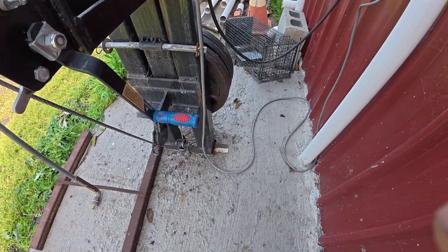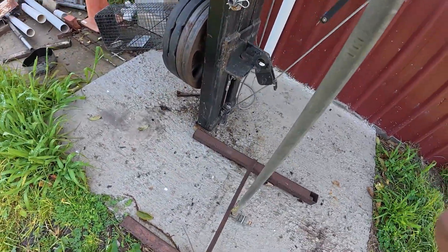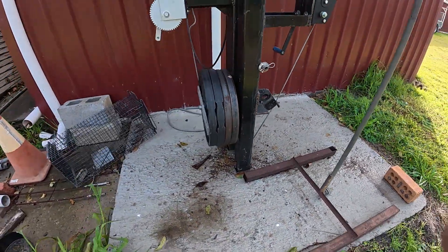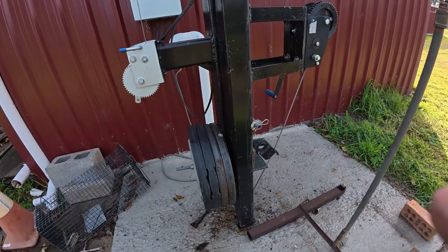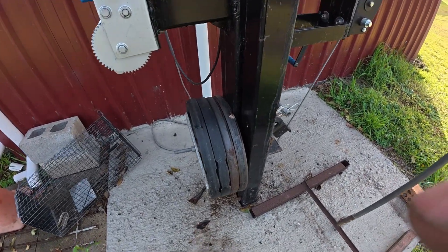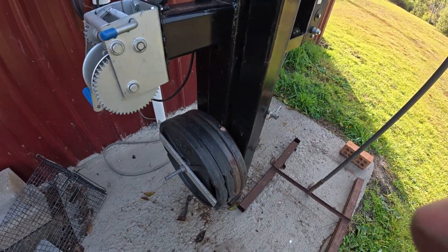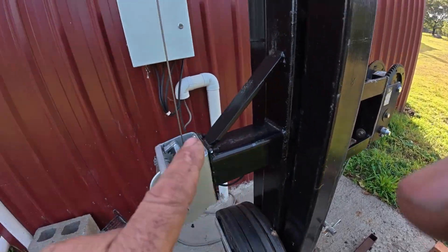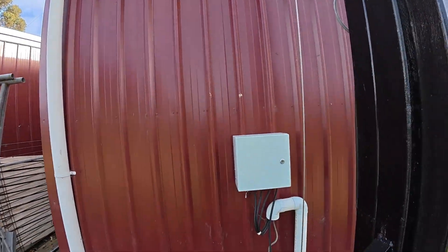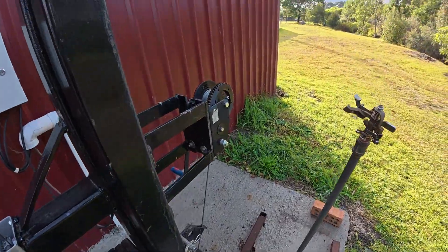It's sitting on a concrete slab with starter stubs in the concrete. These counterweights I picked up from Facebook Marketplace — they're about 20 to 25 kilos each, and when it's in the horizontal position they make it a bit easier to wind down.